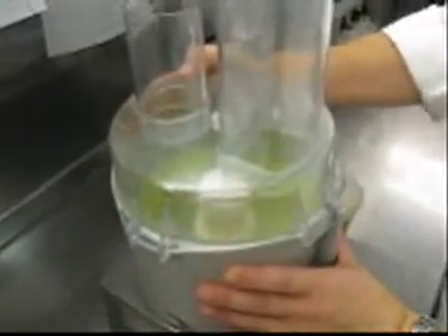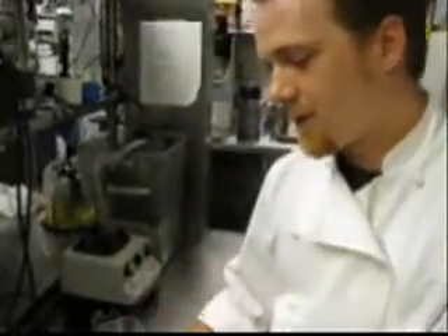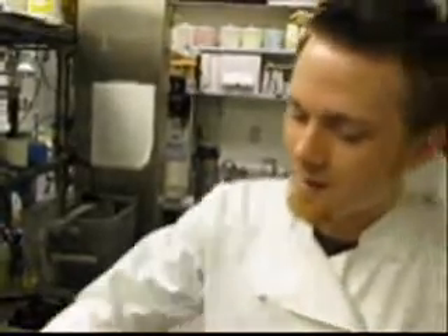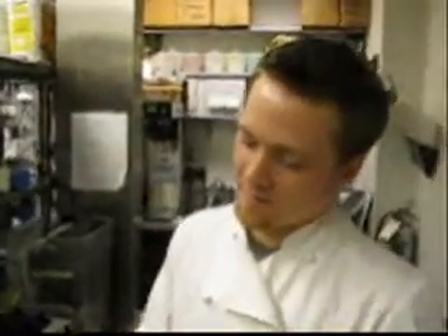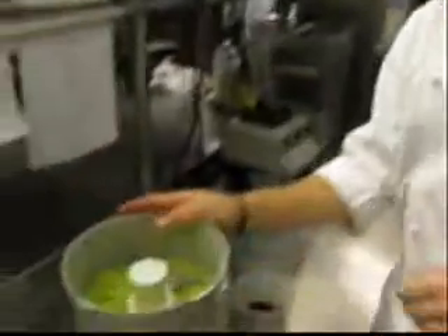The way we get such a good color out of the herbs is we blanch them off first — they get dropped in a bath of boiling salted water, then dropped into an ice bath. That shocks them and helps start releasing the chlorophyll. Then we chop them up, rinse out all the water, and blend them with a little bit of the grapeseed oil. That sucks out all the chlorophyll so you get that nice bright green color, and it still keeps the integrity of the flavors intact.